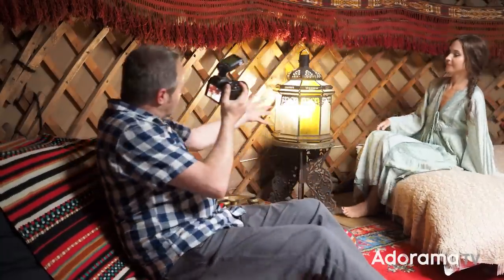The light is set, so let's take a few pictures like this. Sophie, are you ready? If you want to get nice and close to the lantern for me, that would be terrific.